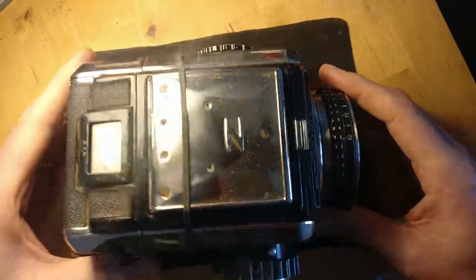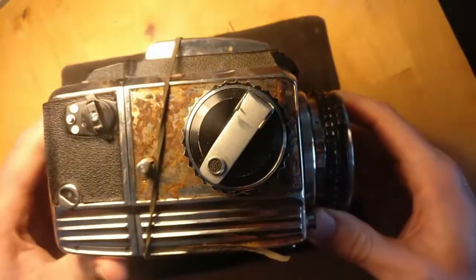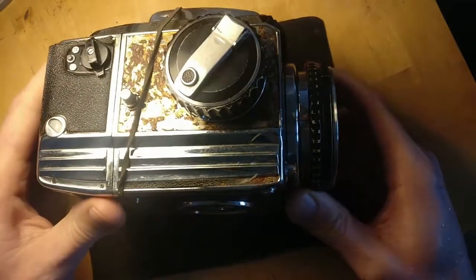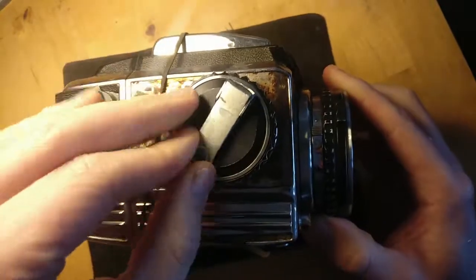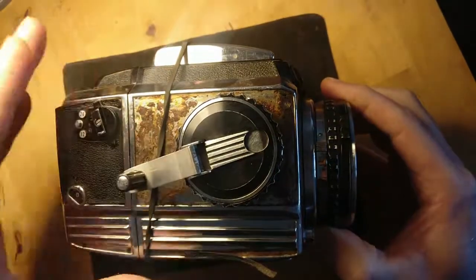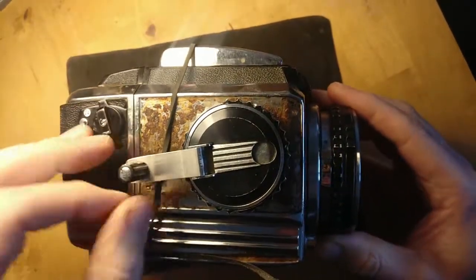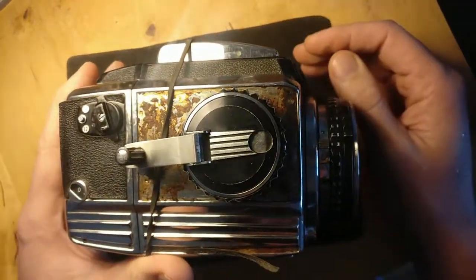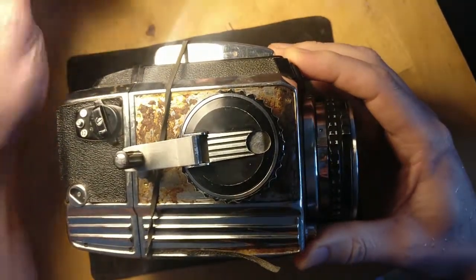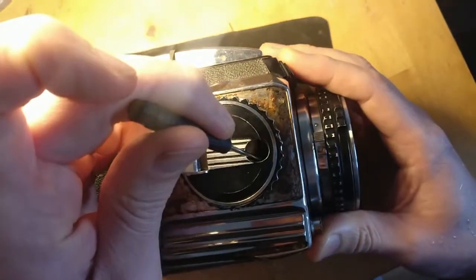This is a video for the Senza Bronica about removing or breaking down the winding knob. Obviously this won't wind on at the moment because the back is on and there's no film in there - it has to be off for the claws to engage. If somebody was asking about taking these apart, you just need to be able to get to the screws that are located inside here.